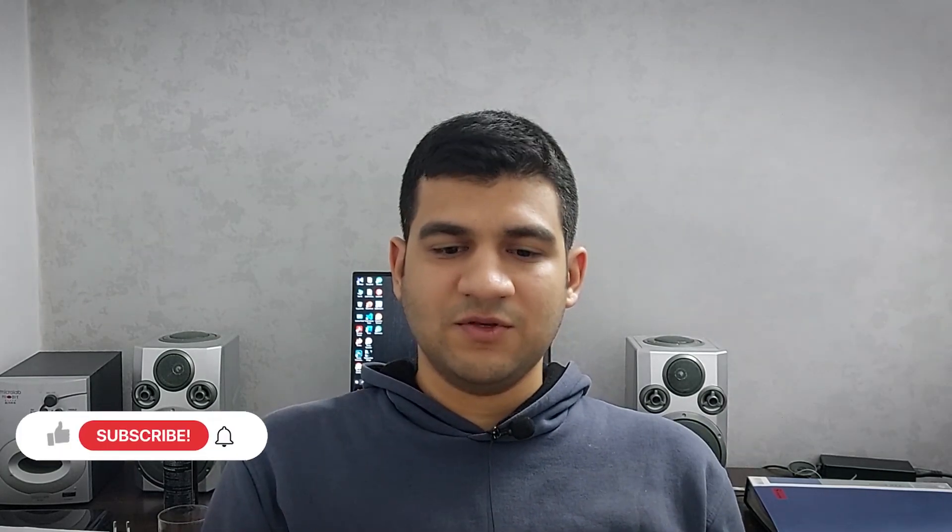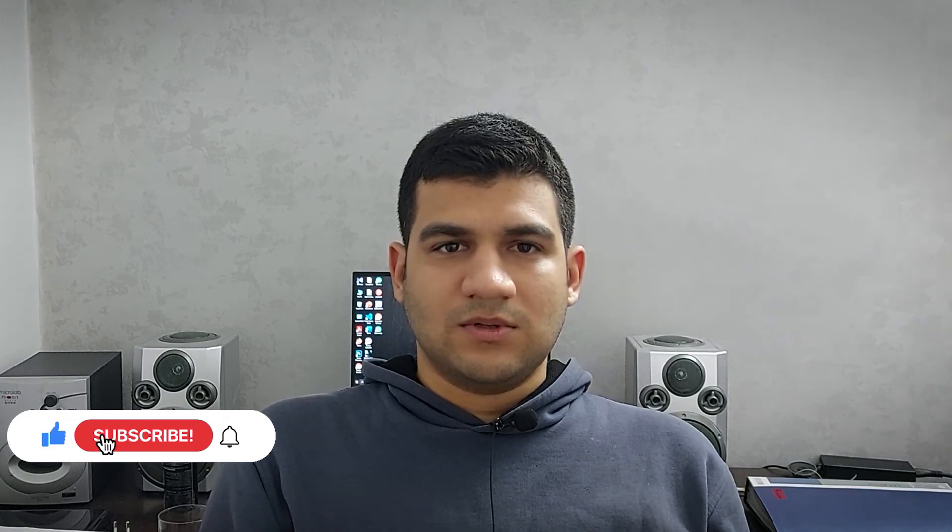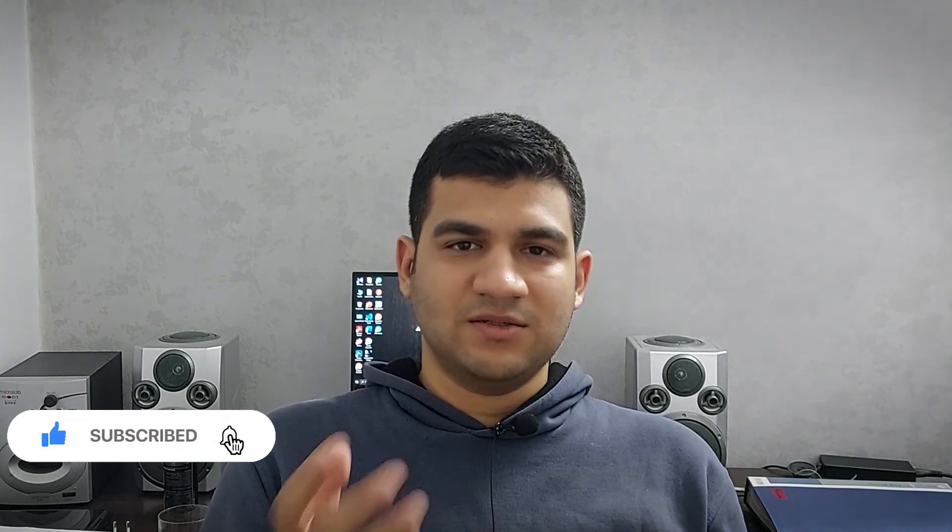I think that's enough for this video. I will work on the project again to find out what the problem is. I know it took a long time to make this video because I have an important exam and I need to prepare myself, so the upload speed of the videos will be slower. Please like the video and write your comments. I will try to come back soon. Thank you for watching.